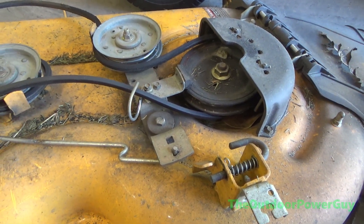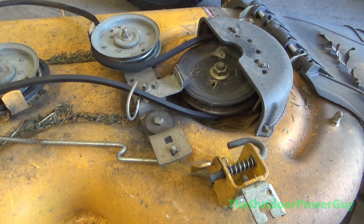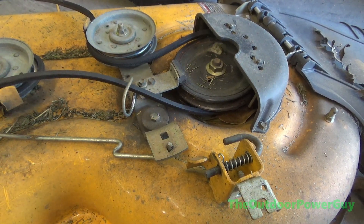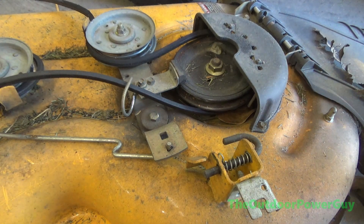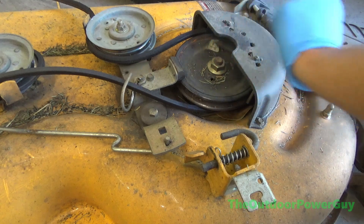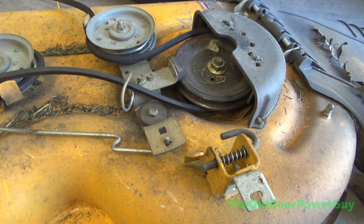All right, this is going to be replacing a spindle on a Cub Cadet LTX 1040, but this goes for generally all MTD products. The spindle is not supposed to do that — just make that very clear.